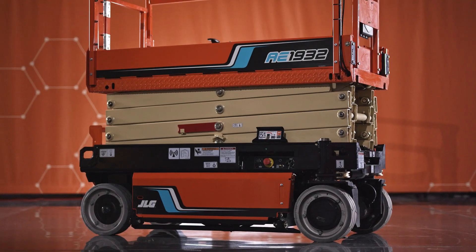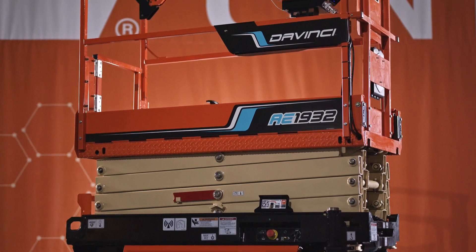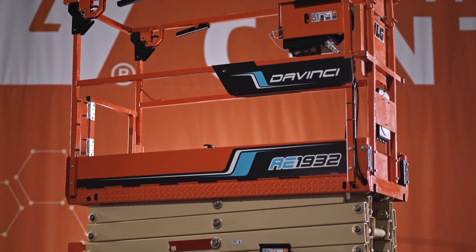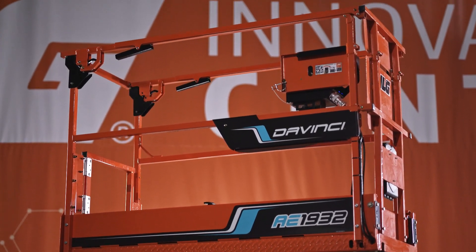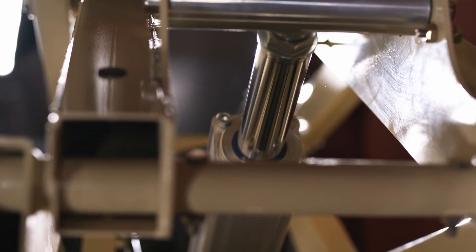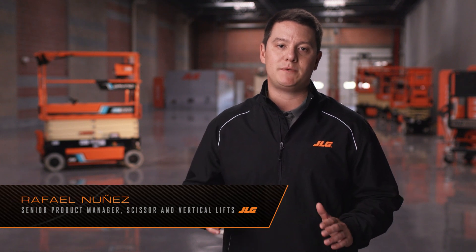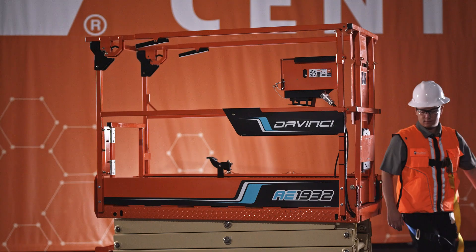The DaVinci All-Electric Scissor Lift adds unparalleled value by removing all the unnecessary components and replacing them with maintenance-free electric components. Zero hydraulics, zero leaks, zero battery replacements. Just fewer moving parts in a fully electric machine that maximizes your uptime and minimizes maintenance.